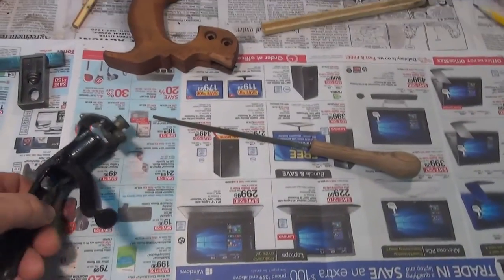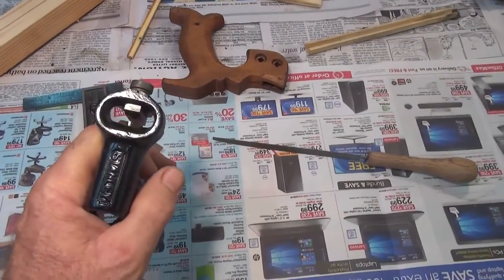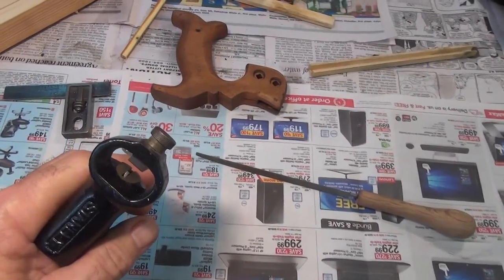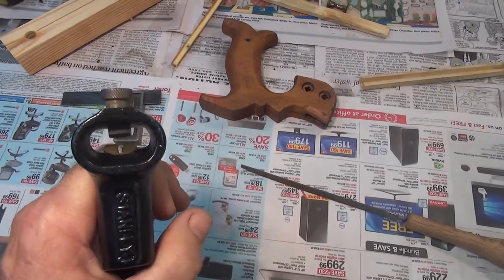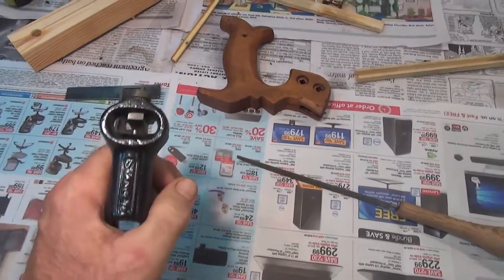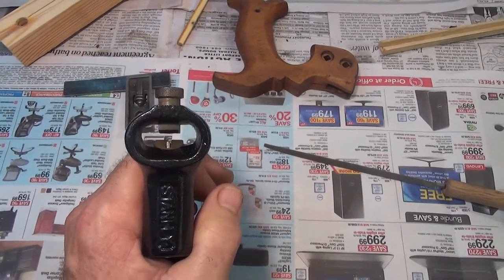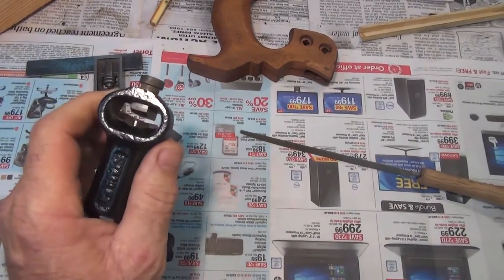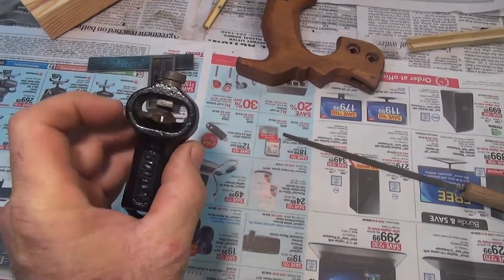I just realized my explanation of how the saw set works probably didn't make a lot of sense, because I do these videos by myself without anyone to film for me. I want to show a closer look — this is looking down inside of the saw set. Filming with one hand: this side will be the anvil, and this side will be the hammer.